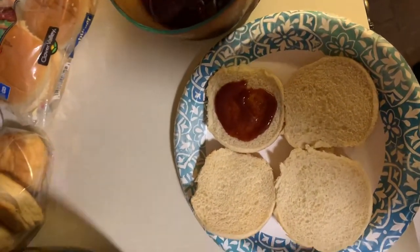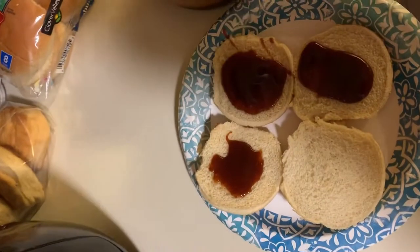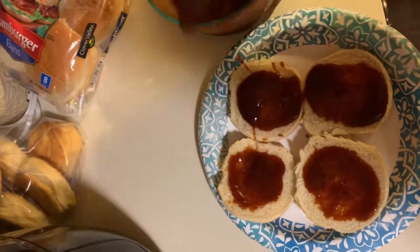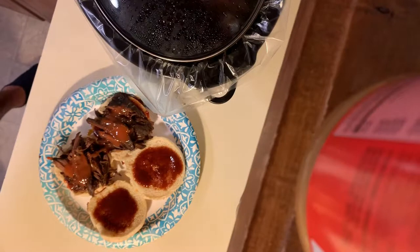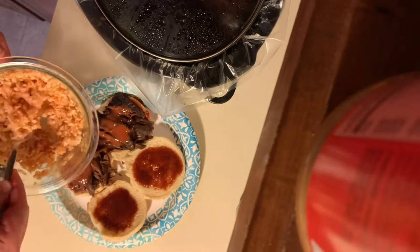A little barbecue sauce on there that I have left over. I like a little sauce. Definitely going to have to have a little hot sauce on there. Give it a little barbecue slaw.